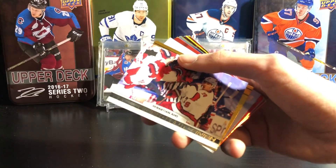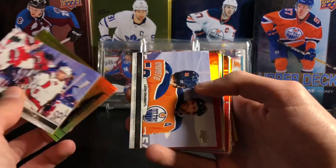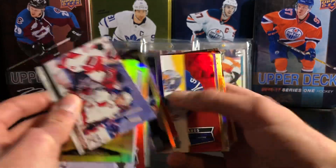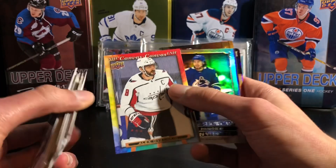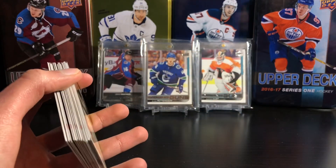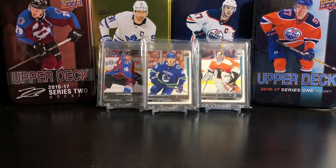I'll do a quick recap for this break. Got the Aho photo finish card, the Ovechkin, Pastrnak, Jack Eichel, Victor Hedman, Sidney Crosby, Heiskanen, Tavares, Pastrnak — there's the Ovechkin, probably the hit of the break. One canvas, and got no promotions or Hockey Heroes. Crosby and Lindholm. That's it for this video. If you did enjoy, leave a like, subscribe for more. I'm going to put all these cards in my binder and see how close I am to completing the set. Hopefully I can get that done soon. See you in the next video.